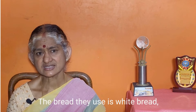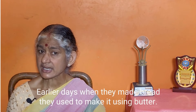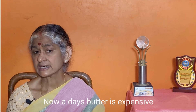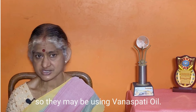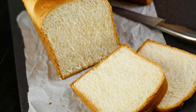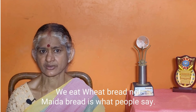But the most common sandwich uses white bread, which is made from maida — refined flour. When you make bread using maida, it is processed and refined. That is why it is cheap. If we are health-conscious, we should be eating wheat bread or brown bread instead.